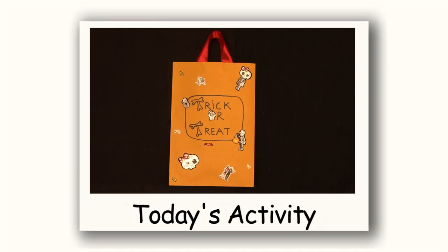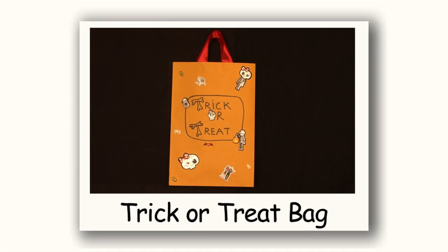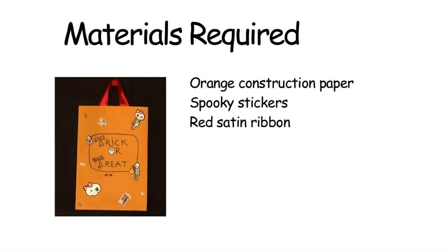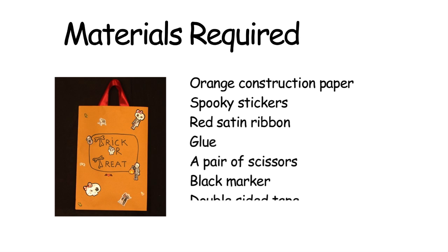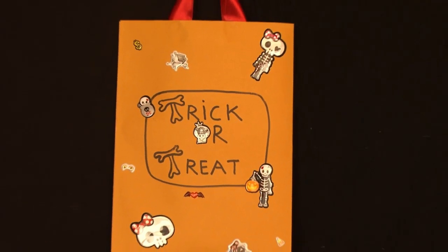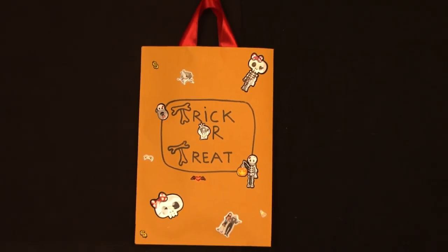Hi kids, today we're going to make a trick or treat bag. For this you need orange construction paper, some spooky stickers, red satin ribbon, some glue, a pair of scissors, a black marker and double sided tape. I think making your own bag is so much better than picking up a ready made bag from the supermarket.